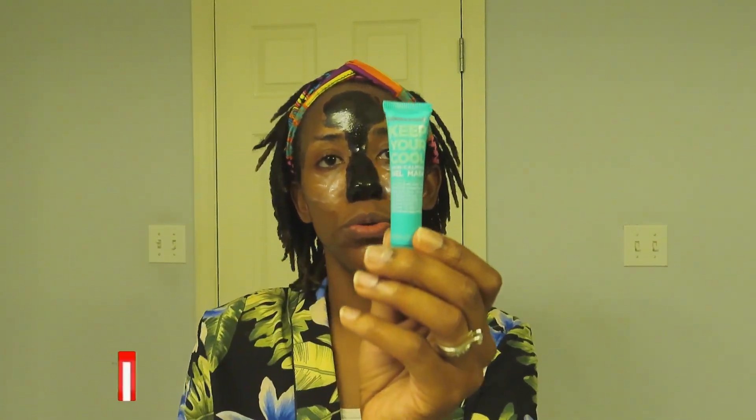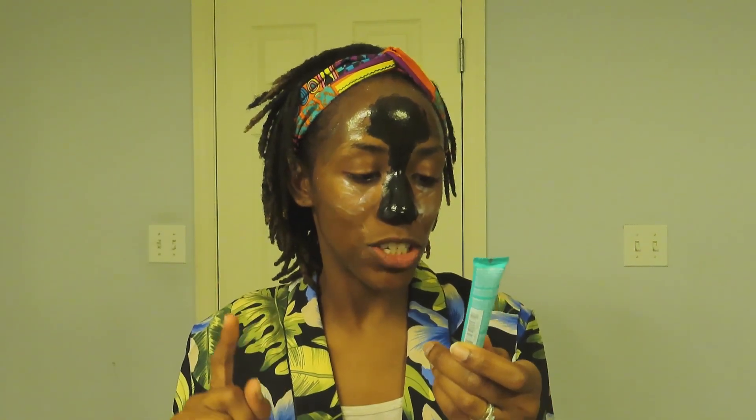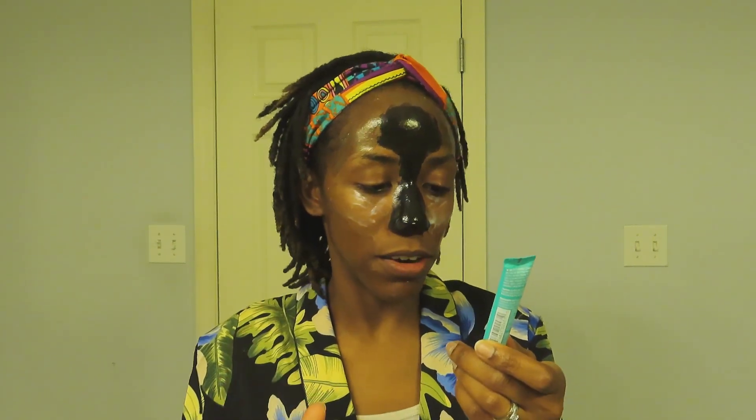The last mask I have on my face right now is the Keep Your Cool skin calming gel mask — this is not a peel-off. I have it right underneath my eyes to help with puffiness and keep things cool and refreshed. This one has coconut and cucumber in it. It says this unique gel mask helps reduce the appearance of nasty breakouts — coconut soothes blemishes while refreshing cucumber helps calm even the most angry flare-ups, leaving skin cool, calm, and under control.